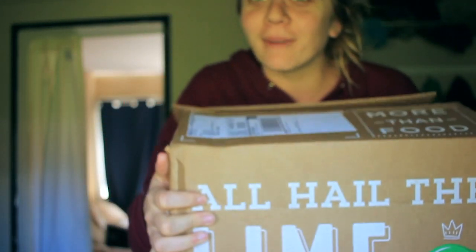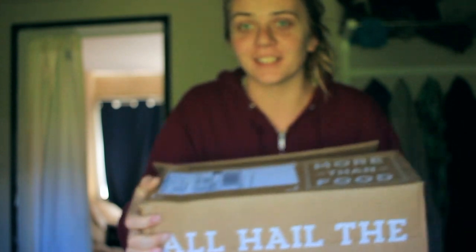I got my HelloFresh box on camera, even though this is not sponsored in any sort of way. So I got a HelloFresh box to try for free, and we're gonna open it up and see what we got.